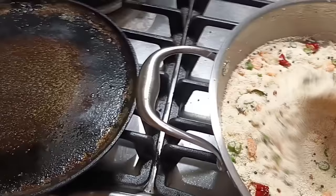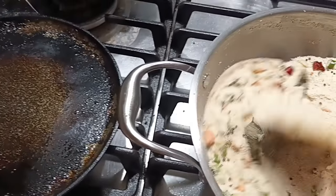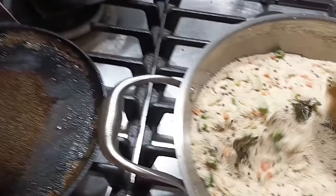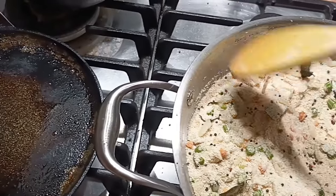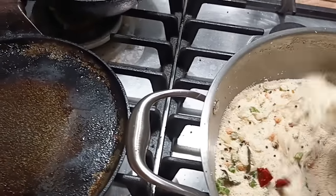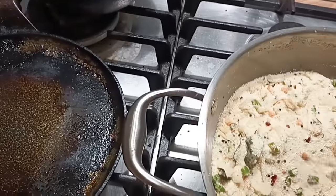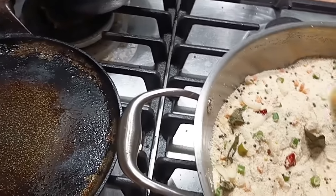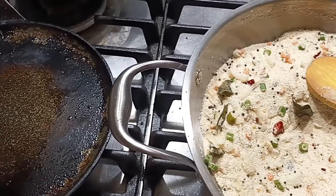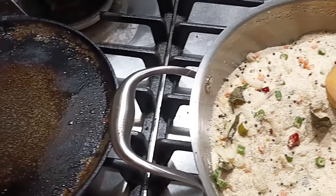We add a glass of water. If we add 1 glass of water, you can use it for 4 glasses.